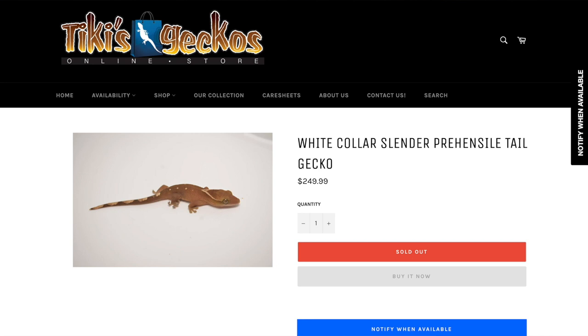My favorite morph of Saracenorum geckos is the white collar. But there are many, many more morphs of crested geckos than Saracenorum geckos. I think the white collar Saracenorum gecko beats out every crested gecko out there. The thing is, Saracenorum geckos — especially the white collar ones — will be more expensive than crested geckos. Of course, it depends on what morph of crested gecko you're buying; there are some very, very expensive morphs of crested geckos out there.